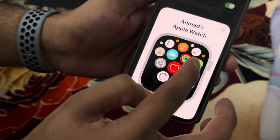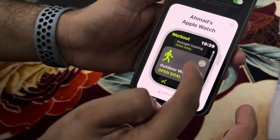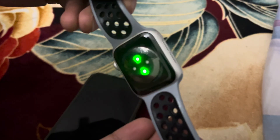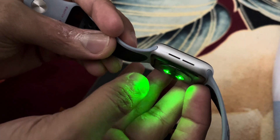Every time I go to the gym I usually use my watch. So let's say I'm going to the gym — I just go here, turn this on, select outdoor walk, and that's it. I'll leave it and it will start working. To prove that it's working, you can see the light is on now since I took it off.